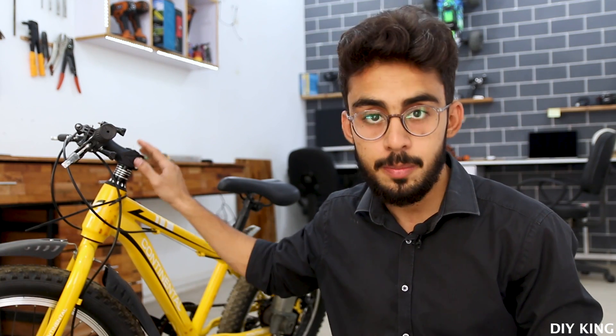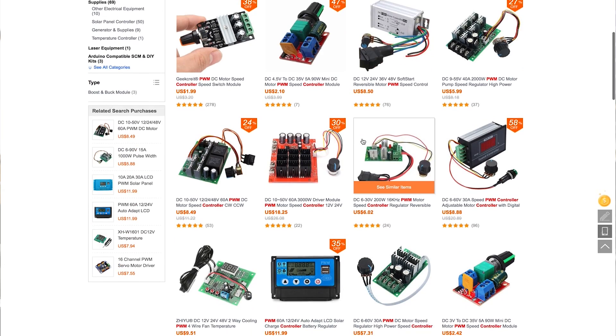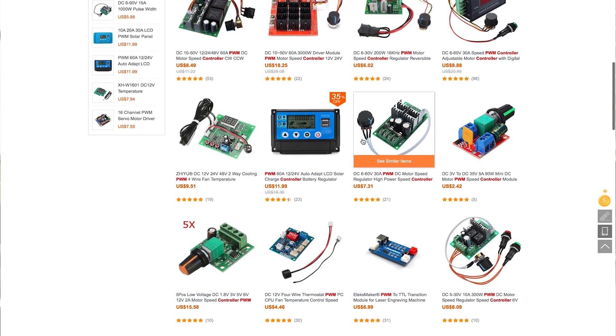That electric bicycle conversion project — I know guys it's extremely delayed, but the fact is that we are almost done with the mechanical part of the project and we have also built a customized battery pack that's rated for around 84 volts. So now we need a speed controller that can control the speed of the bicycle, but the problem is that most of the options available online are not rated for that high voltage.